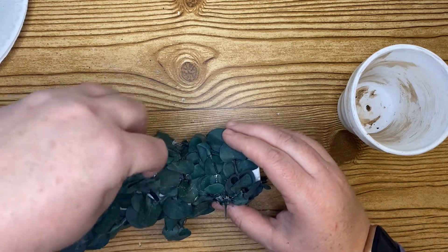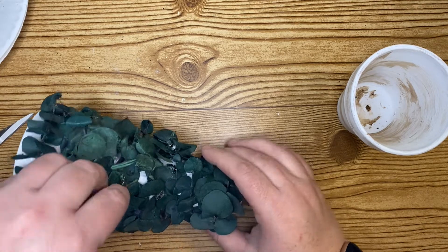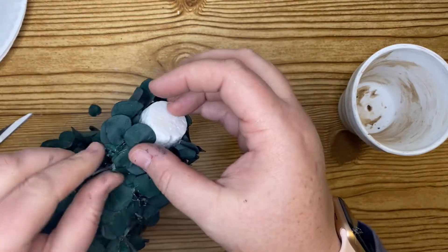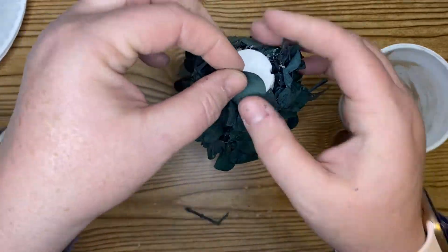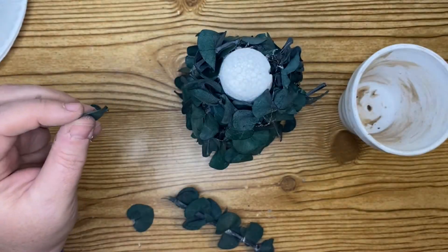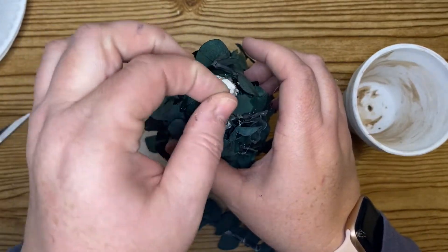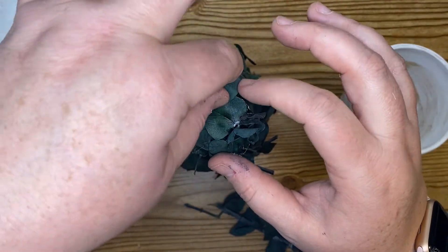So if you're going to create this or anything with styrofoam — styrofoam balls, anything like that — you definitely want to use a lower-temp glue gun. Some glue guns have high, medium, and low settings, and you'd want to use the low setting here. The styrofoam pieces from the Dollar Tree are not quite as sturdy as ones from Walmart or Hobby Lobby, so just keep that in mind.